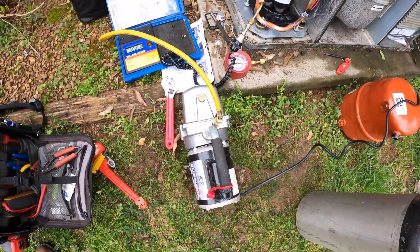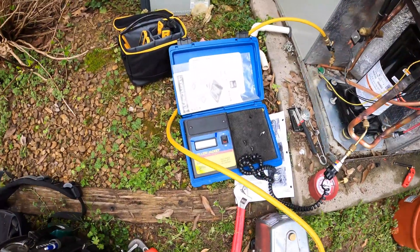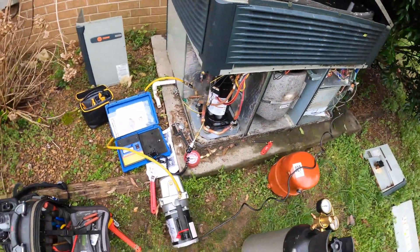It passed the pressure test — I had to repair one weld on the compressor — but we're going to crank up the vacuum. I'll give it 30 minutes to see what the microns look like.